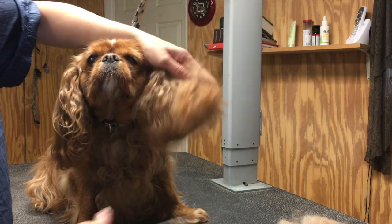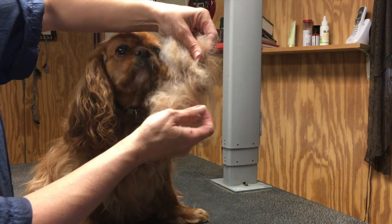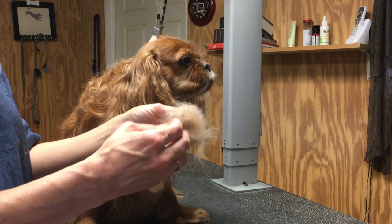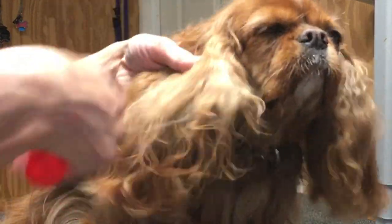This is Molly. She is a Cavalier King Charles Spaniel. She came in today with very matted ears. I have already dematted her left ear and this is the hair that I removed from that ear — it was tightly matted.